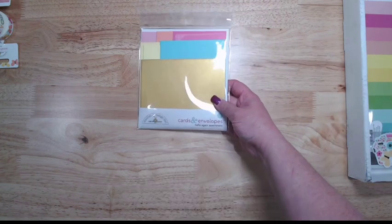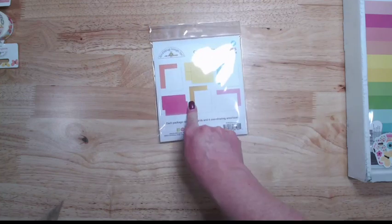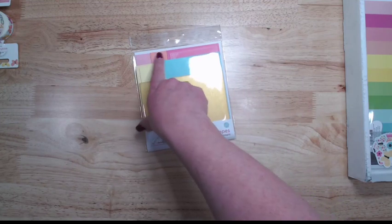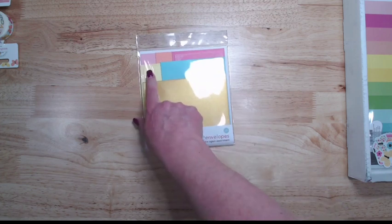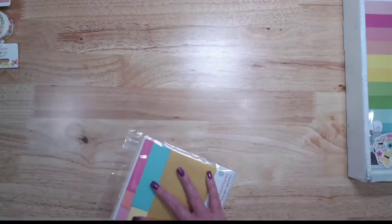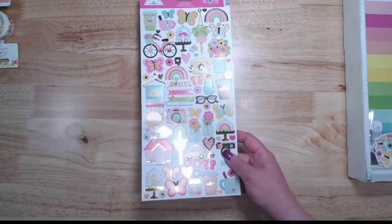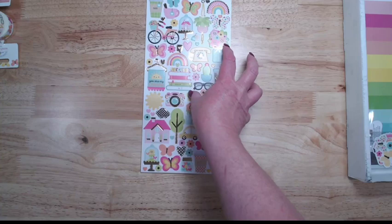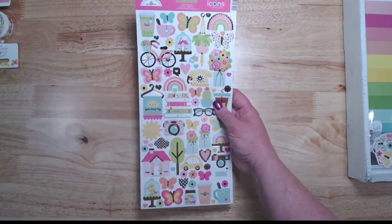The card and envelope package for Hello Again does have a gold envelope in there for one of your card bases, and then we've got pink and coral — cupcake and bubble gum. We've got the icon stickers, and look at all of that foil on there! I love foiled stuff — I am obsessed — and I don't get to do foiling nearly as much as I would like, so this is perfect because it's done and I don't have to do it myself.